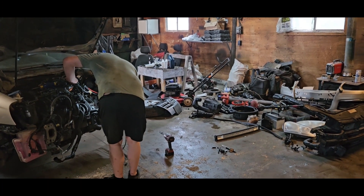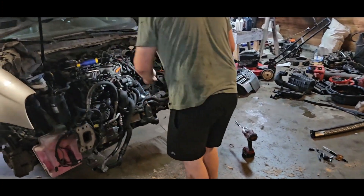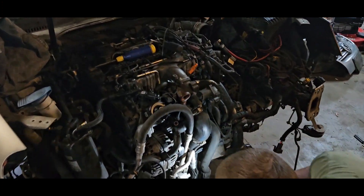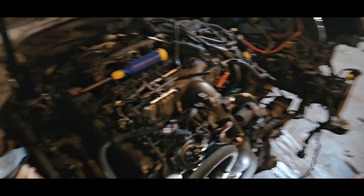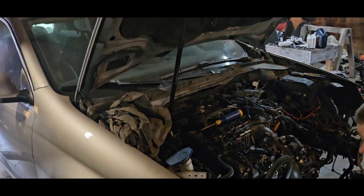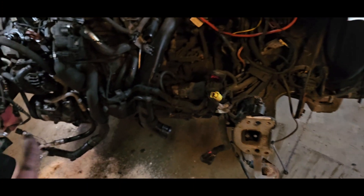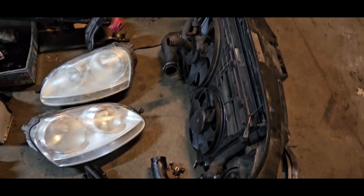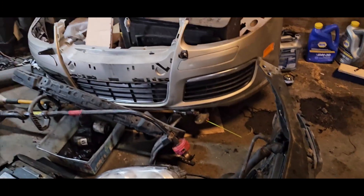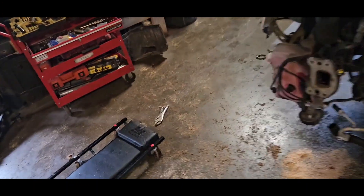Hey guys, today we are replacing this motor on a 2009 Jetta or Golf. We took all of this stuff off - bumper, headlights - that looks fairly easy, just take some bolts off the bumper and headlights.